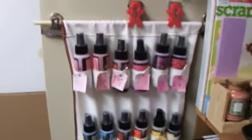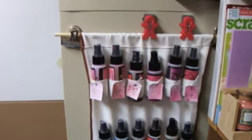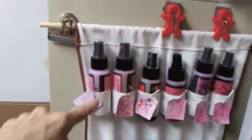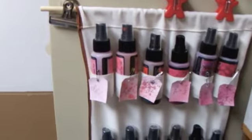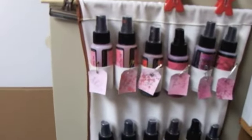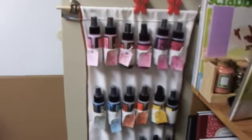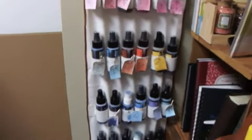I thank Candace for the idea because she used a spice rack holder thing to hold her bottles. Then I saw this elastic on Stephanie's channel that she got in a haul, and I thought elastic would be perfect — and she sent me some! So thank you Stephanie and Candace, you two are the best. I love this.